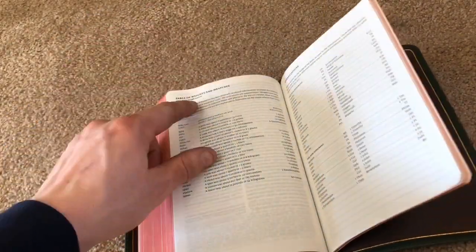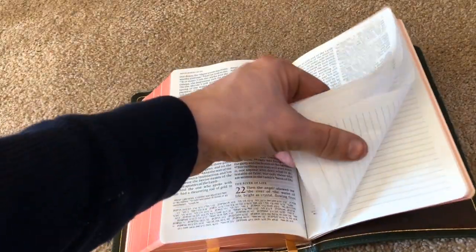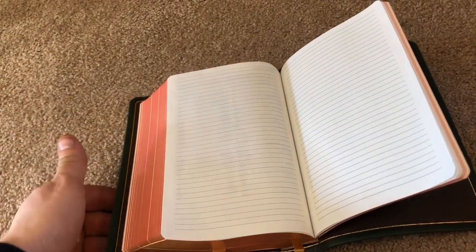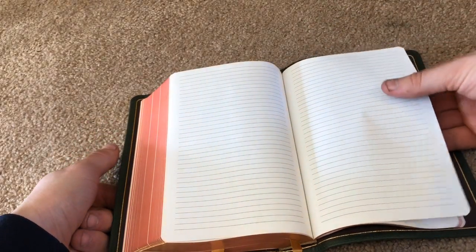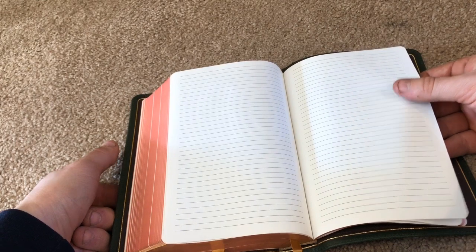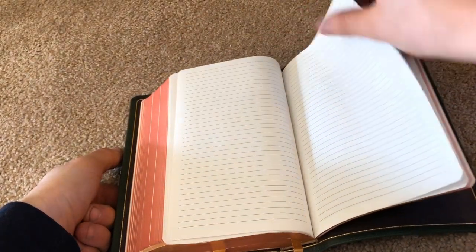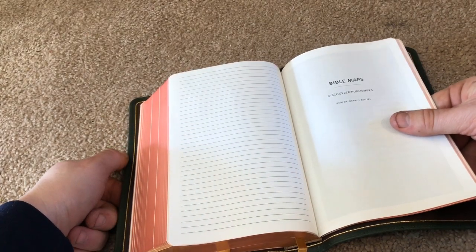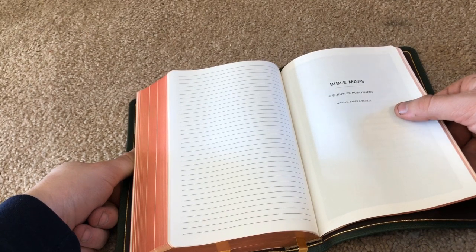In the back of the Bible, you do not have a concordance — you have tables of weights and measurements, which personally I feel they could do without, but that's just me. There's an abbreviations page for each book of the Bible. What I love is that they give you blank notepaper in the back — it's the same thin Bible paper throughout, not cardstock, but it is a real benefit. You don't find notepaper in most Bibles like this; it's usually only in wide margin Bibles, so having it in a compact personal size Bible is pretty awesome.